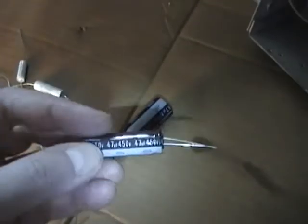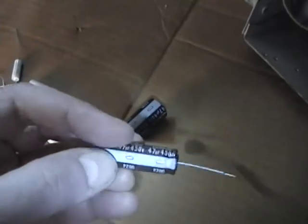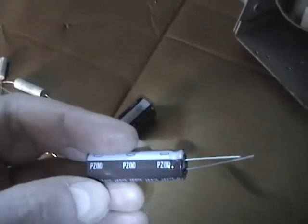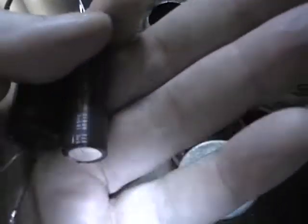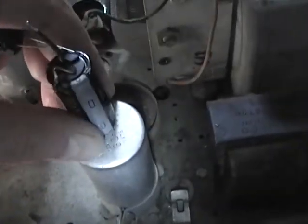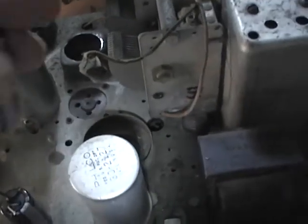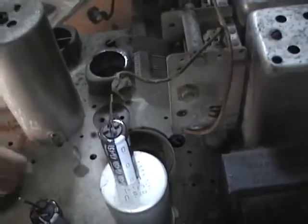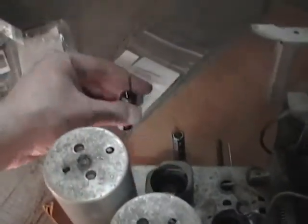Nichicon has been coming out with more and more lines of these really small high-density caps, and Mouser carries all of them. This is the PZ series. When it comes to restuffing electrolytic cans, it's a lot nicer to use these small ones because there are three capacitors needed to replace this can, and three of the larger ones won't fit — but three of these will, no problem. The cost difference really isn't that much, so it's definitely worth seeking out.